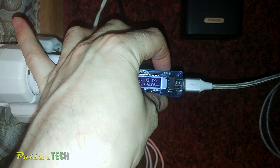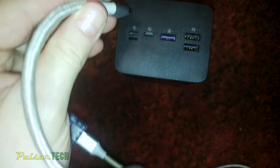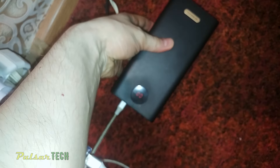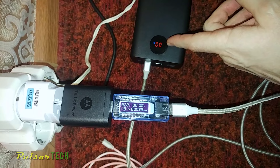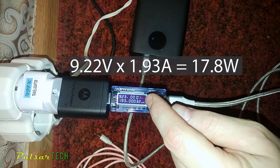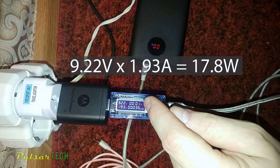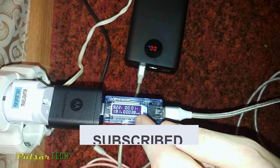Now we will start charging it and see how long it will take and how much energy will be consumed. I will be using the quickest USB Type-C charging port to charge as quickly as possible. After connecting the USB cable, charging has started. You can see a little blue icon indicating connection to a quick charge adapter. The charge level indicator starts to blink, meaning it is in charging mode. The charging voltage is 9.22V at 1.91A, giving us almost 18W of power.